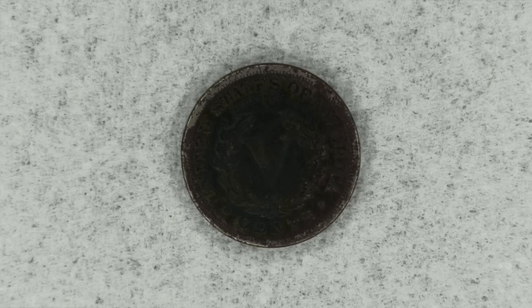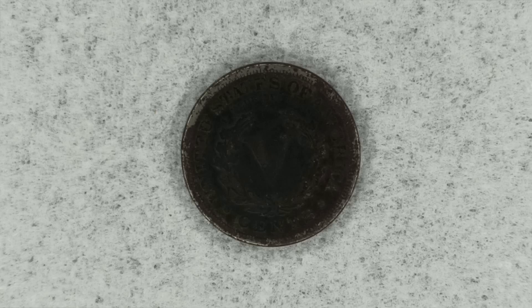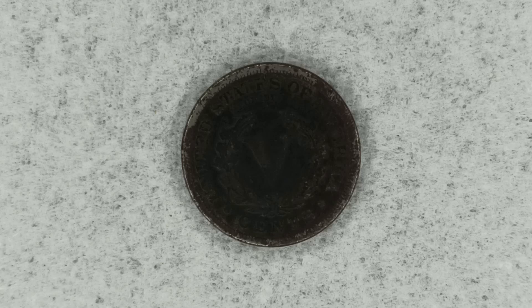But back in 1888, according to the Philadelphia Mint records, there were only a total of 10,720,483 pieces minted.